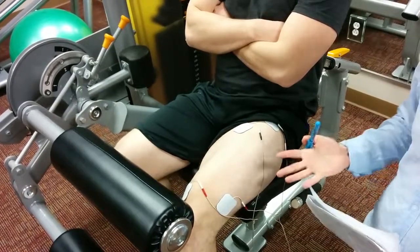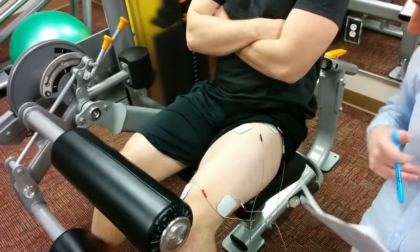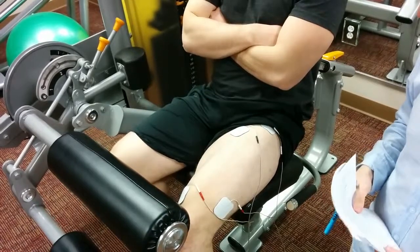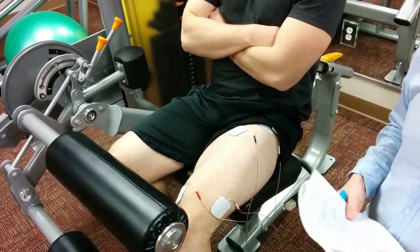Overall, I feel like for patients that are trying to prevent injury or have squat weakness, this would be a beneficial treatment to use on young patients that have those sorts of problems.